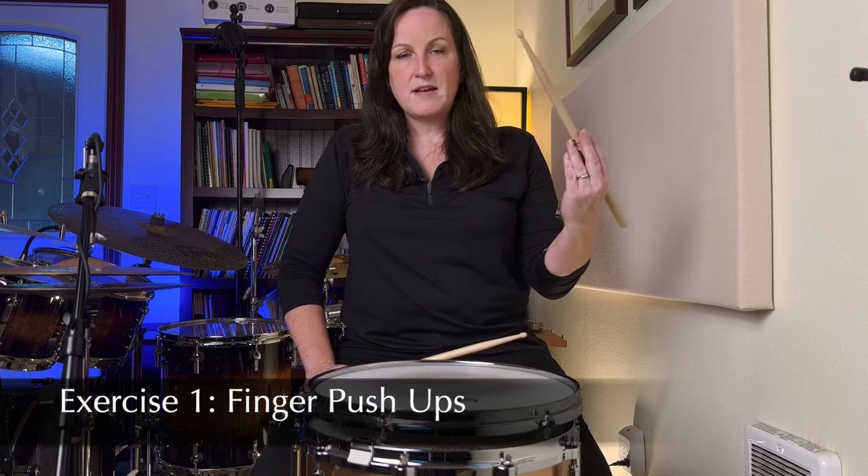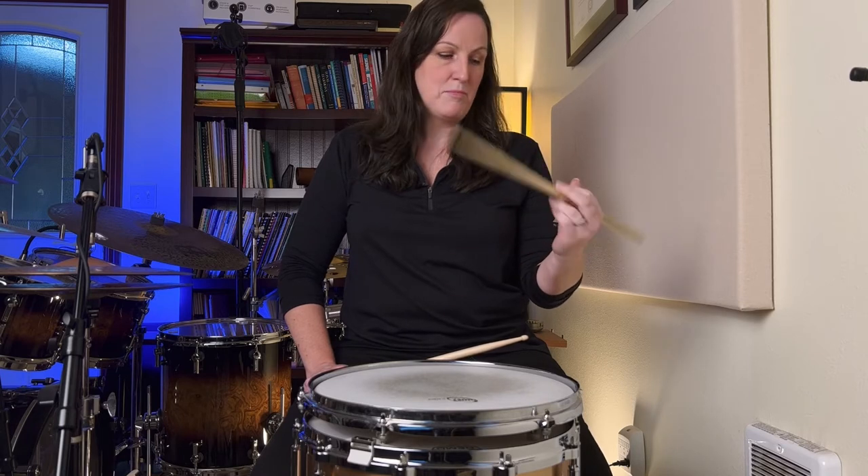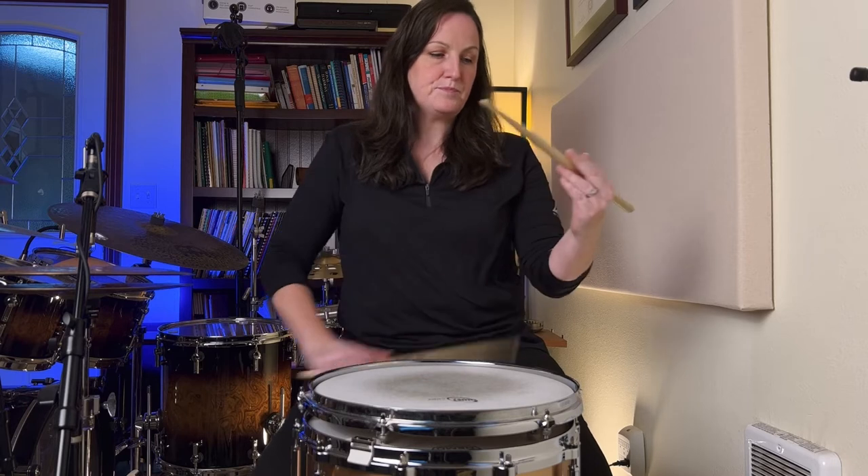The first exercise is going to be finger engagement. I call it finger push-ups. What you're doing is getting your fingers engaged so that you're not playing with a claw or just a permanent hold on the sticks. What I'm doing — you can see right here — I'm just dropping my fingers and pushing them back up, so they are finger push-ups.